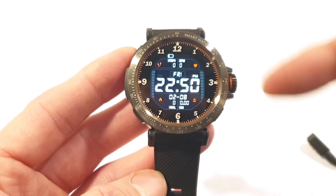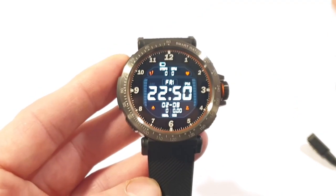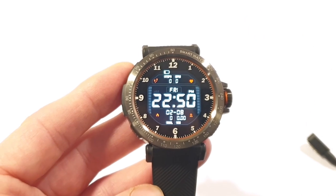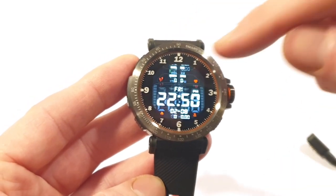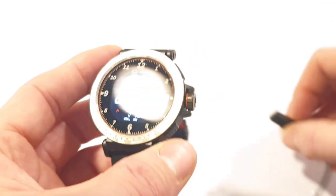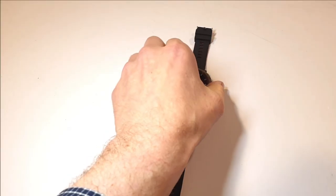On the main watch face you can see the date, calories burned, kilometers traveled, a step counter to the top, your BPM, and the battery indicator. The battery is almost dead, so let's fully charge it.